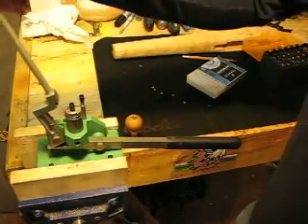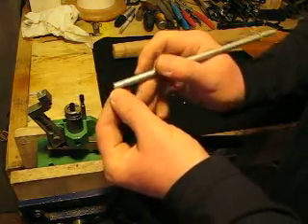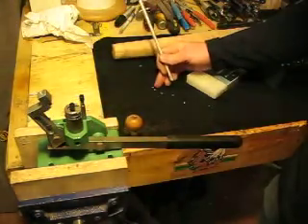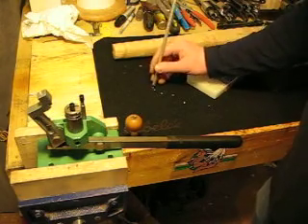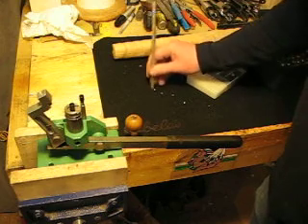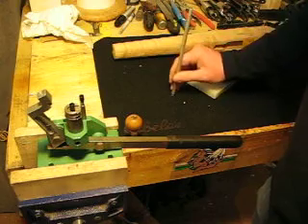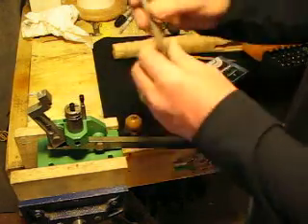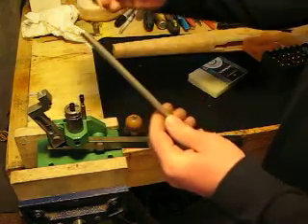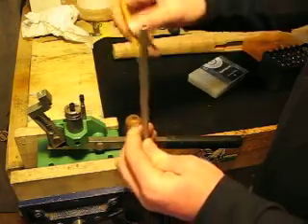So here's the tube. It goes in there and there's a little retainer pin, and on the other end there's cuts in there. When you put the primers in, you do the cap side up or the anvil side down and just press them in there.